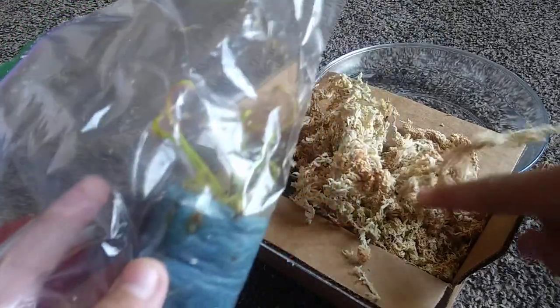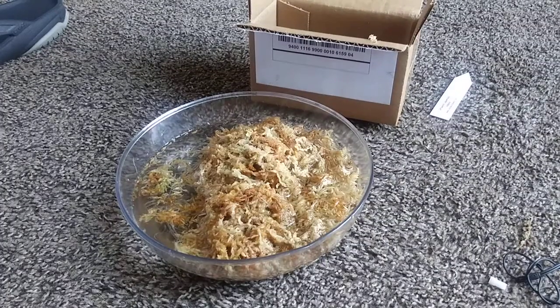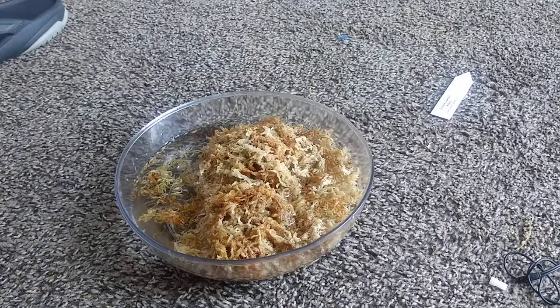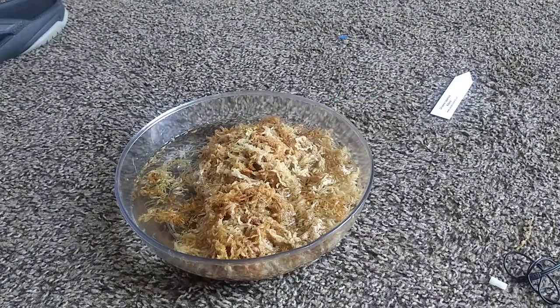I'm going to moisten the sphagnum moss and get this out of the bag. I got the sphagnum moss moistened, and as you know from last video — which should be appearing right up here in a few seconds — either way, there was a lot more moss than this.